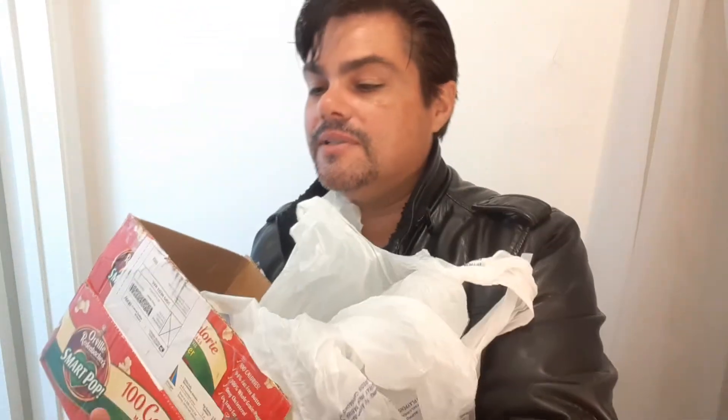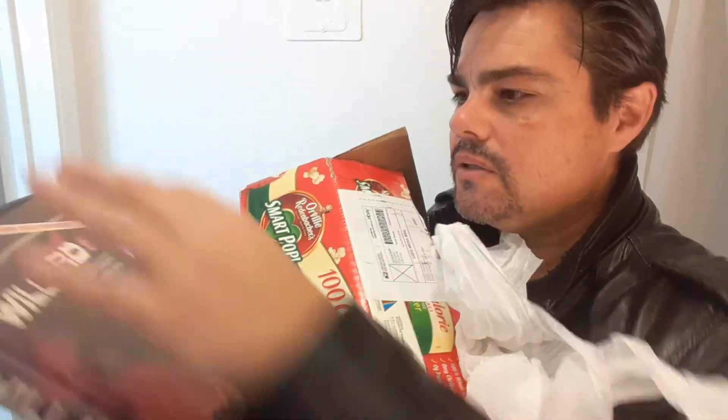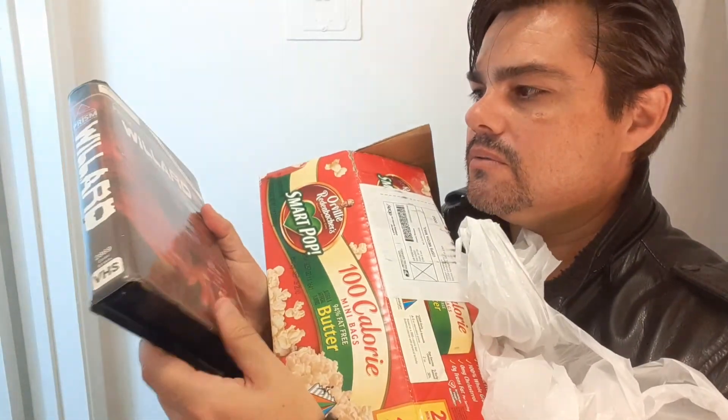Prism, VCI, UVI or UVA, VCI, Gorgon Video, Vestron — those are the brands. And Warner Brothers. That's beautiful. It almost looks like it's new. Really cool.